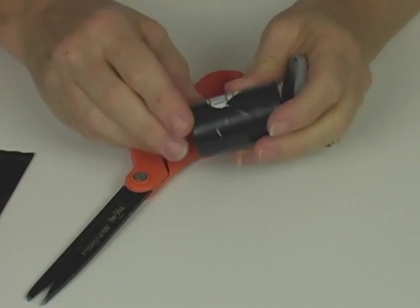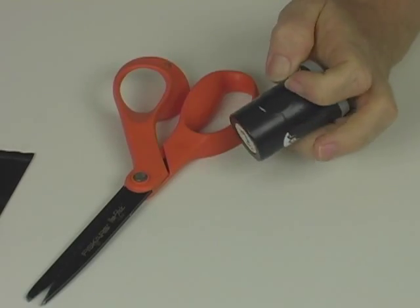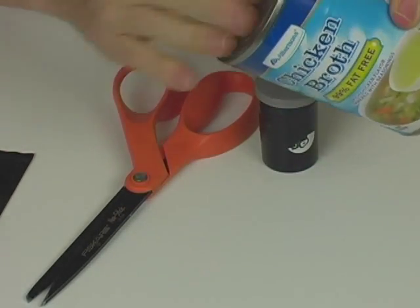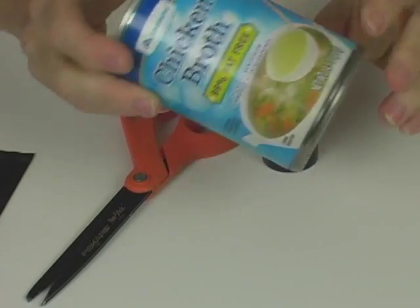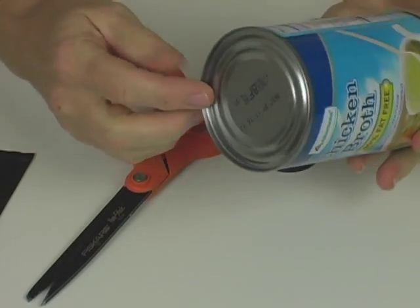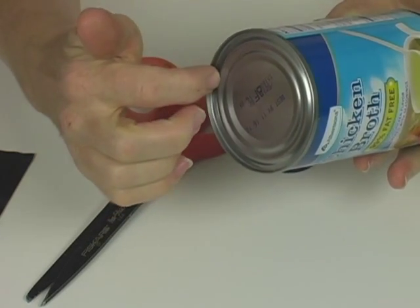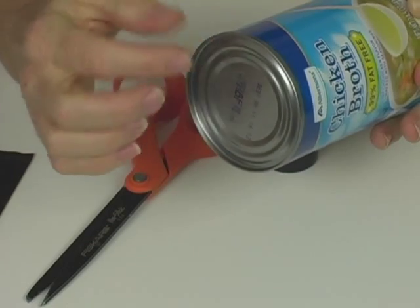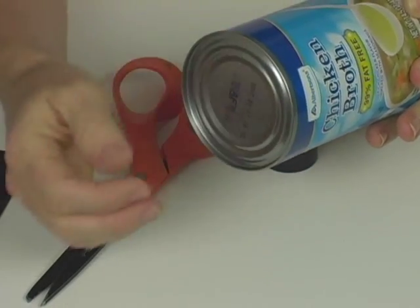I'm going to show you with a film canister how you do this. But you can simply take an empty soup can, open it up, use the contents, and then bring it back when it's nice and clean. Sometimes the edges on a soup can can get kind of sharp, so you can just put a layer of duct tape or electrical tape around the inside to cover that up.